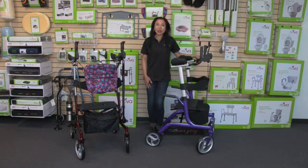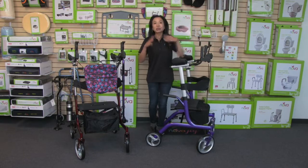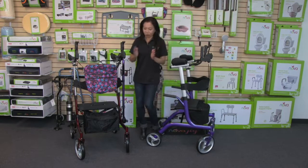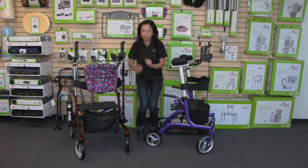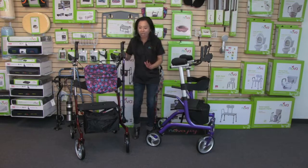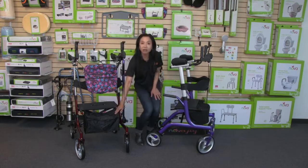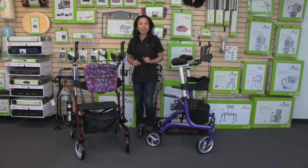Now let's talk about the great accessories that come with the Phoenix and those you can add as additional accessories. The Phoenix comes with two accessories: a cane holder, which is stored in the bag — you just take it out, pop it in, and attach a cane so you can have a cane by your side. It also has a very convenient front pouch with a zipper top to keep your private things personal.